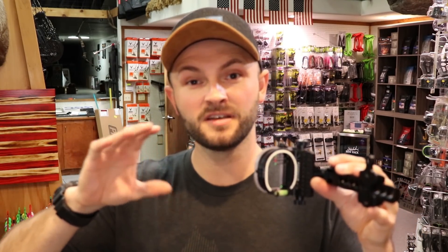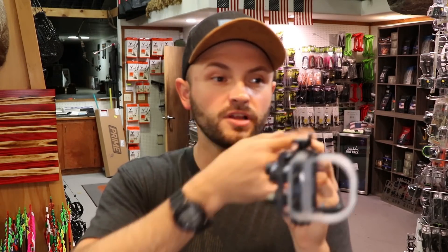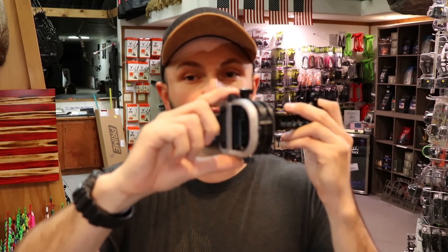The last option is what we call a multi-pin mover — anywhere from three to five pins. You can set those pins so that when the sight is zeroed out, let's say it's a five-pin sight set 20 through 60. Anything past that, you move a dial — like on the Montana Black Golds or Spot Hogs — and it moves the whole housing down until your bottom pin gets to whatever yardage you want to shoot.